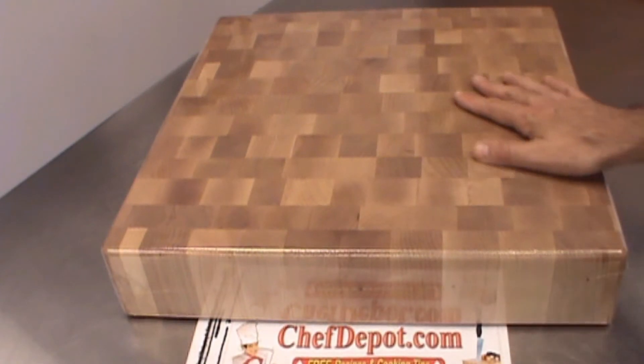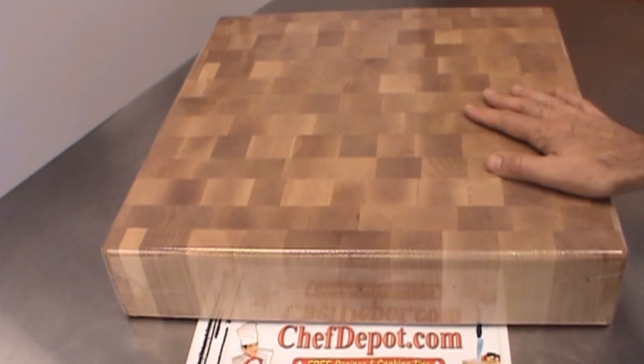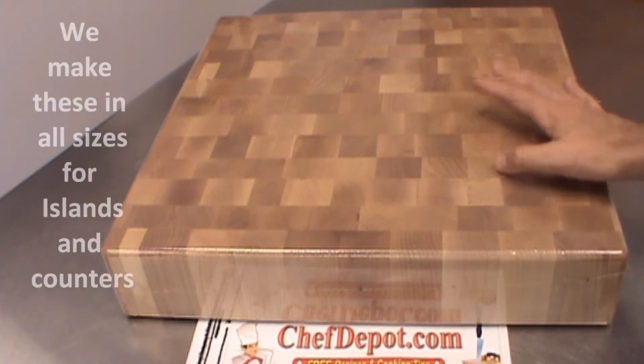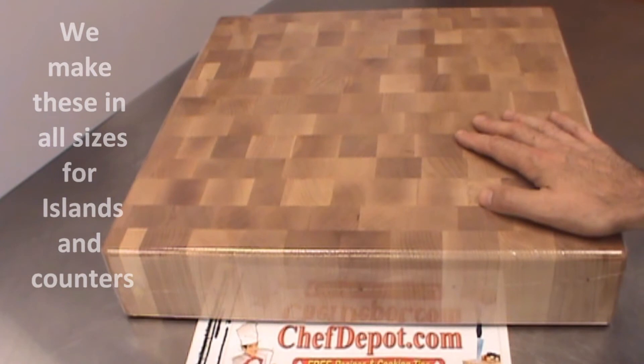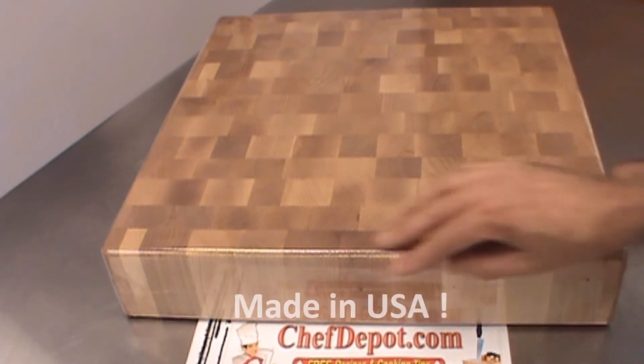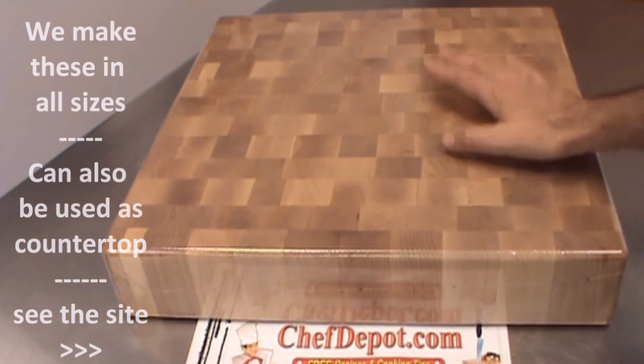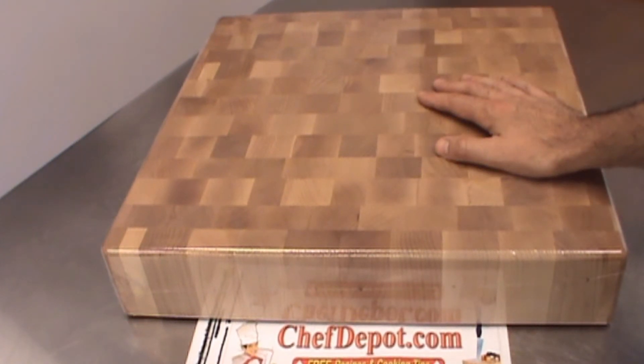A quick review of this beautiful end grain maple butcher block chopping block or cutting board. This one here is 18 by 18 by 4, it's got a radius top edge and a radius bottom edge. It's made here in the United States to keep the quality up — highest quality cutting board made.